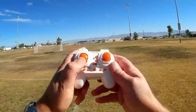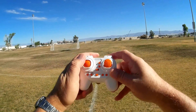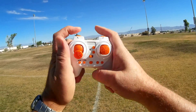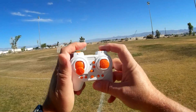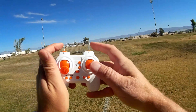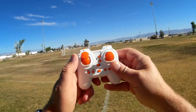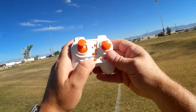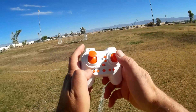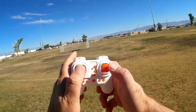This is the included controller. It is a manual flyer — it doesn't have altitude hold. This is your throttle, this is your yaw, this is your pitch, and this is your roll. These right buttons are for beginner, intermediate, and expert rates. The instructions didn't mention flips, but it does have them — you press this button and indicate direction. It also has headless mode and one key return, which the instructions didn't mention either.